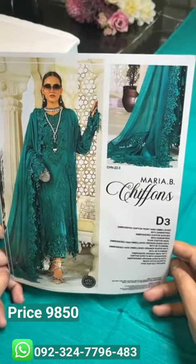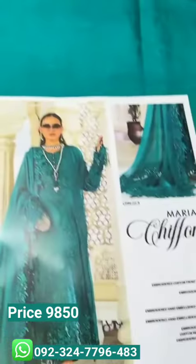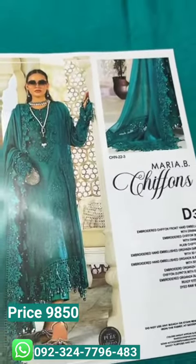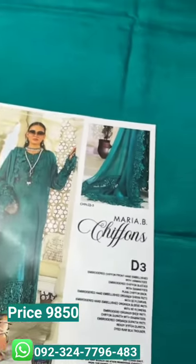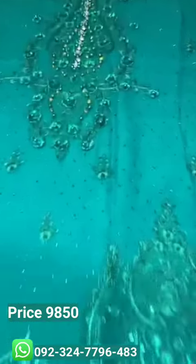Assalamualaikum, today we are going to share the article number D3. It has a heavy embroidered front with a very beautiful design, up and down tone.